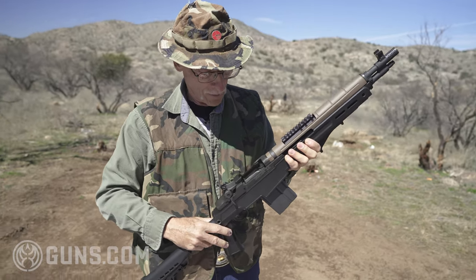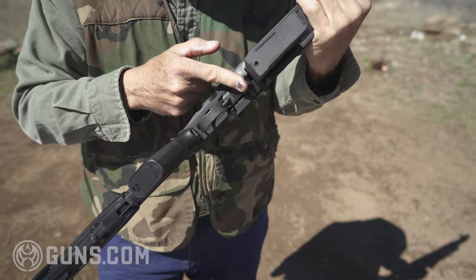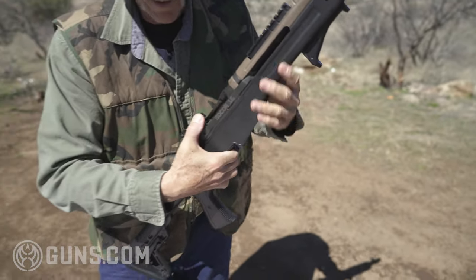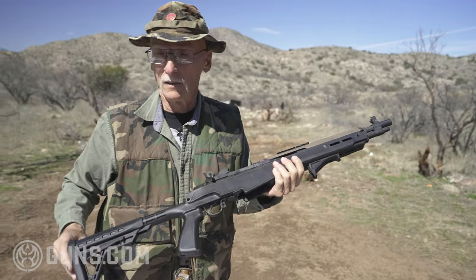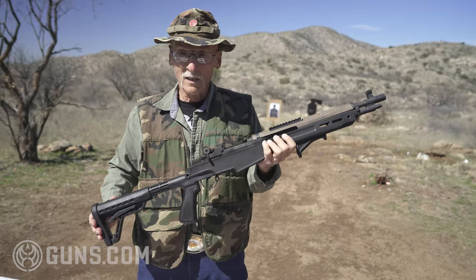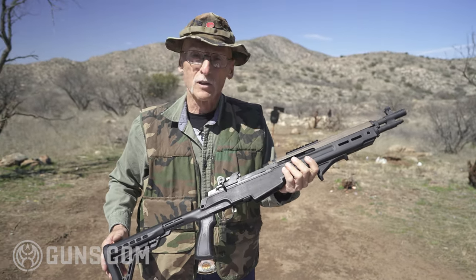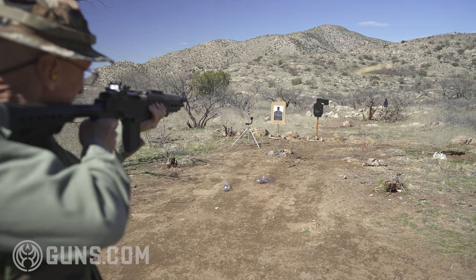Notice that the bolt locks open after the last round. The magazine release is here — push it forward and the magazine comes out. She's a little warm. It's basically an ambidextrous gun except for the slide; if you're a lefty you'd have to reach across, but it's really not a bad deal, similar to the Garand. Notice it didn't really kick that hard — I didn't mind it at all.